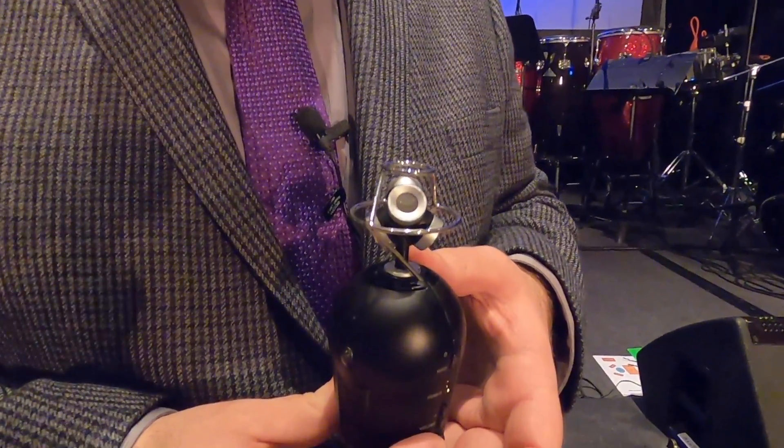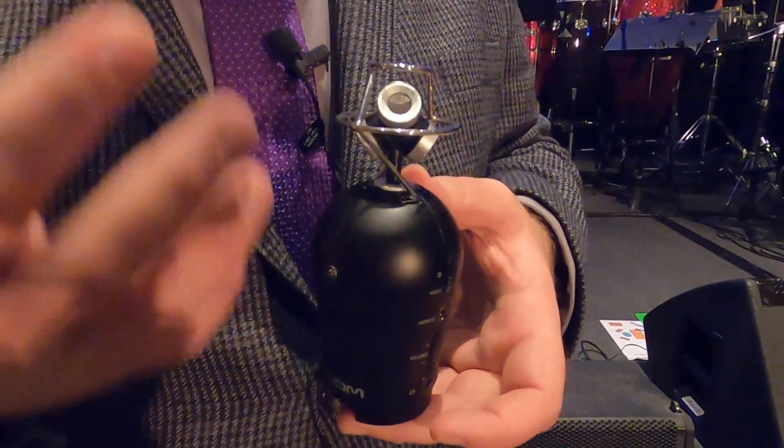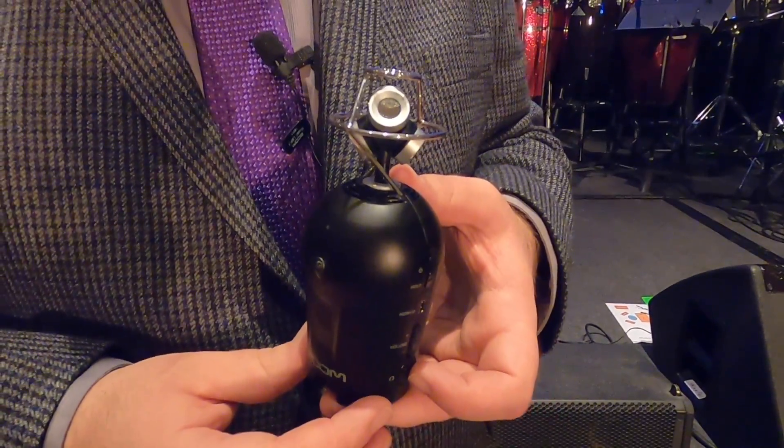This is an addition to our 360 audio that we started providing last year with the H3 VR. Now we've thrown that exact microphone arrangement onto a 360 camera.